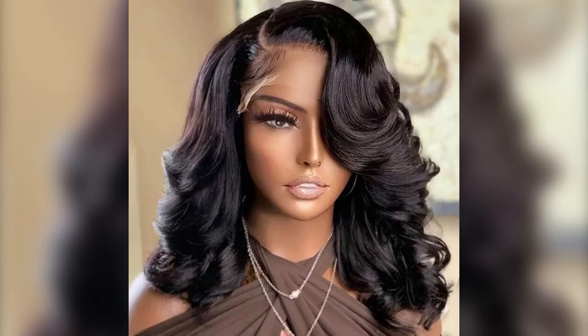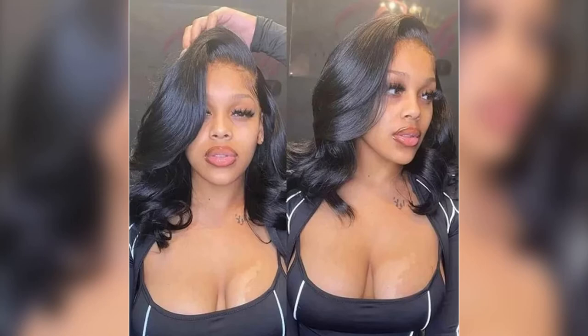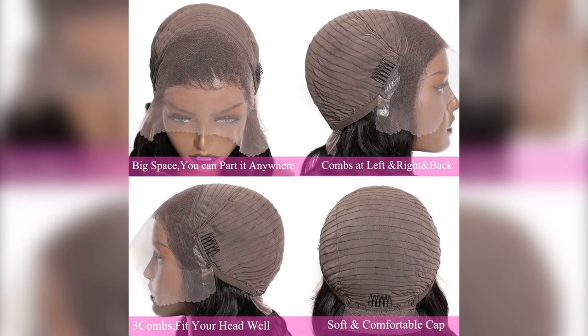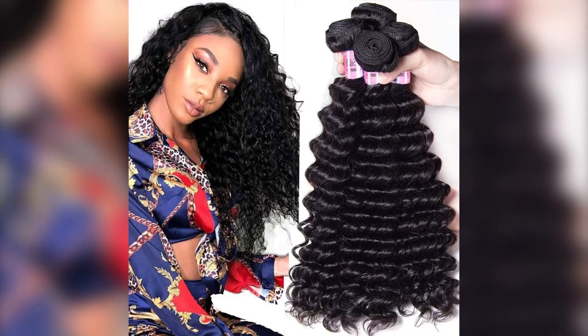Number three out of the top five is the Unis 13 by 4 natural wave lace front wig. This short bob wig natural wave human hair lace front wig is 100% human hair with minimum shedding and tangling. Texture is natural wave, hair density is 150%, length is 12 inches, color is natural black, cap size is average and fits all heads by combs and adjustable straps, brown lace cap with baby hair.